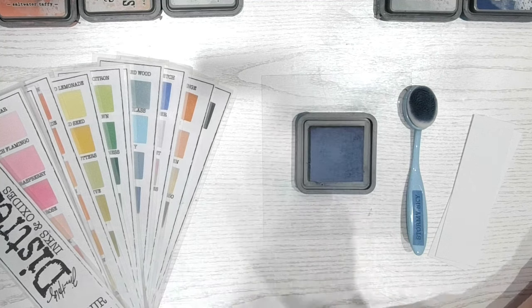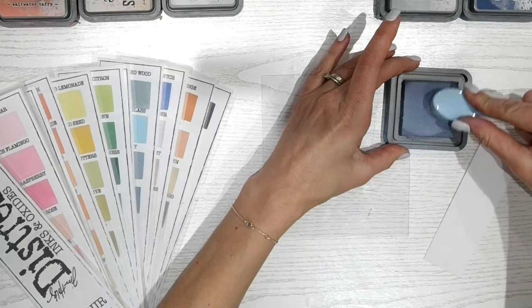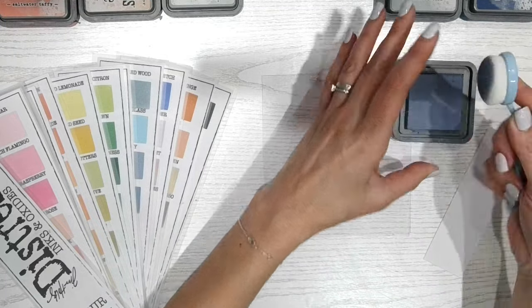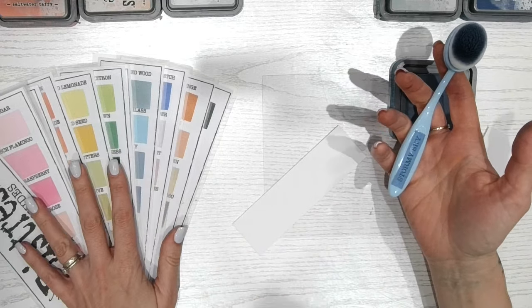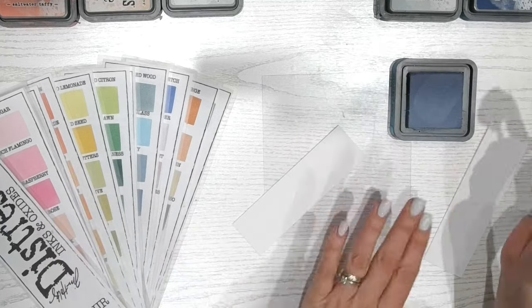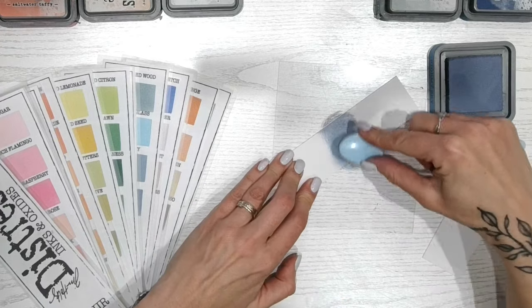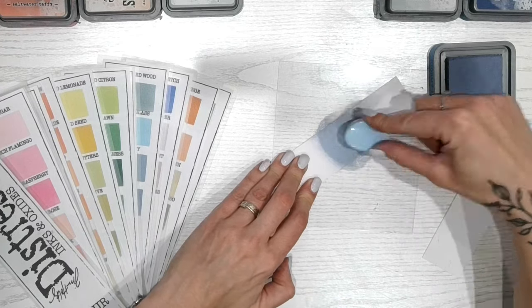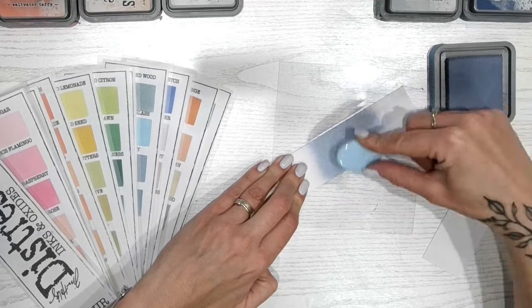So the first thing is swatching. Everything that I'm using is all linked down in the description below — that includes the brushes, the labels, and the colour chart that I have hosted on my own blog, free for you to download. That also includes things like my blending matte. I'm going to pop this into the middle of this section here because I'm going to put colours on either end when we do our first colour combination.